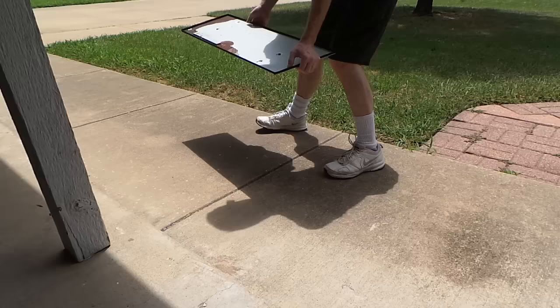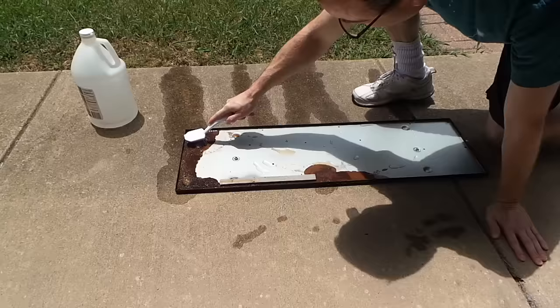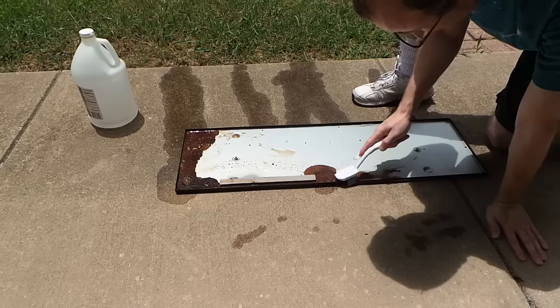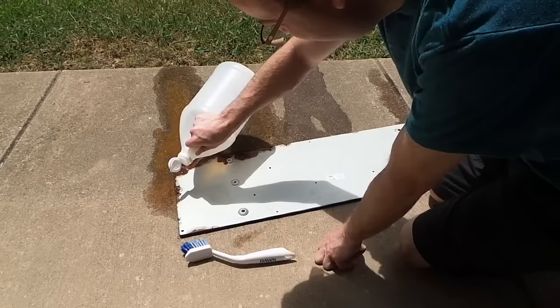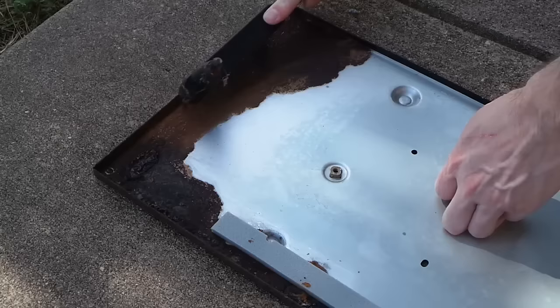I put the two corroded screws in a bowl of vinegar and let them sit. I decided to switch gears to the metal piece — I took it outside and poured vinegar on it. I've used vinegar before to neutralize and remove corrosion on smaller objects, but this is too large to submerge. So, unless I wanted to fill the whole bathtub with vinegar, I just tried brushing it on for about 30 minutes. Some of it came off, but it really didn't make much of a dent.